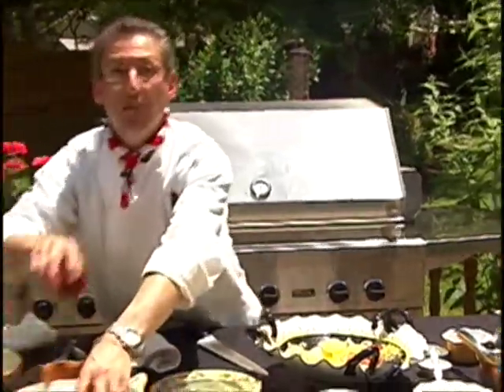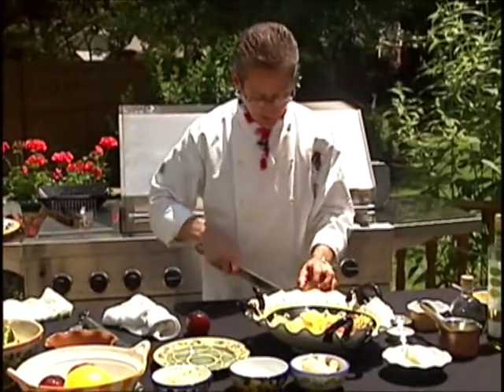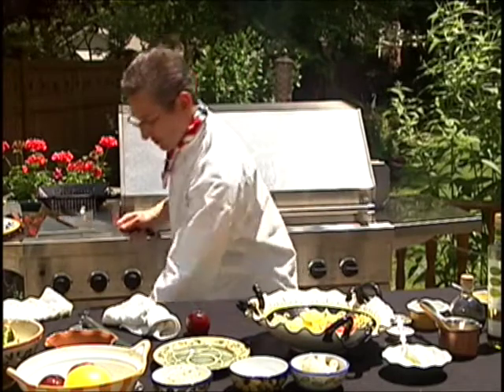We've also got a couple of plums — doing the same thing that I did with the peaches, just cutting down four sides and then taking the little end off.